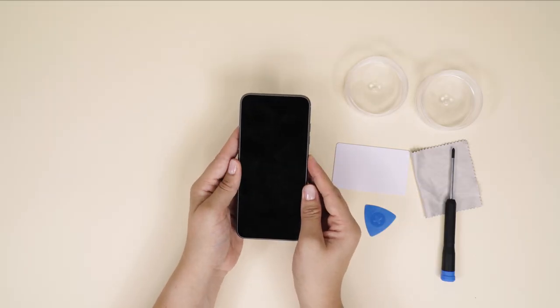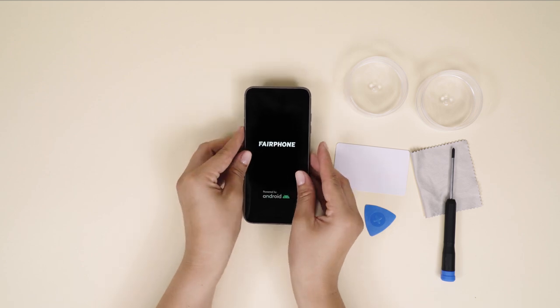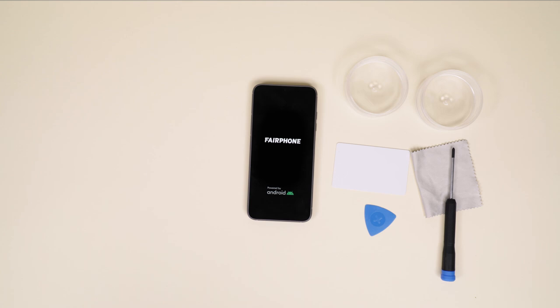Turn on your Fairphone 4 by pressing the power button on the side of the phone. That's all. Congrats on your DIY earpiece replacement.